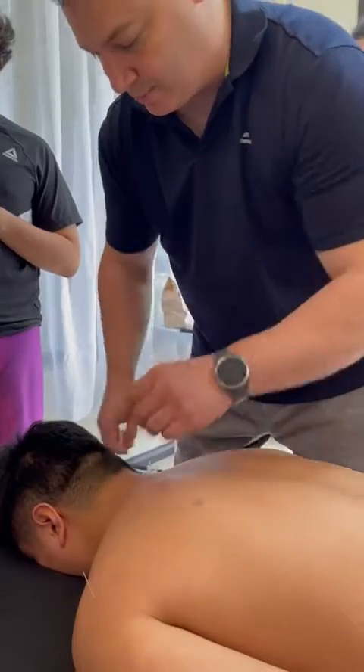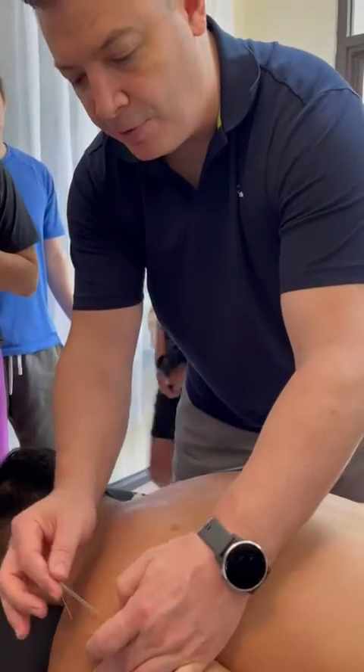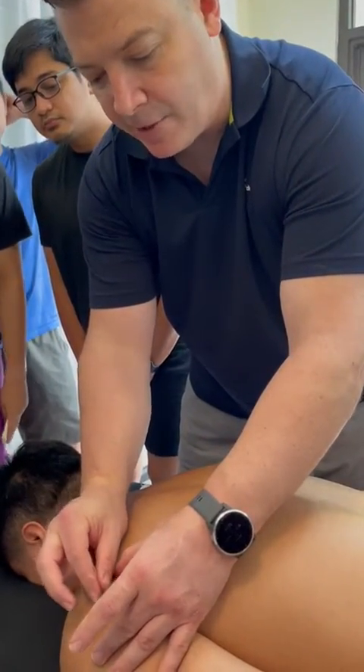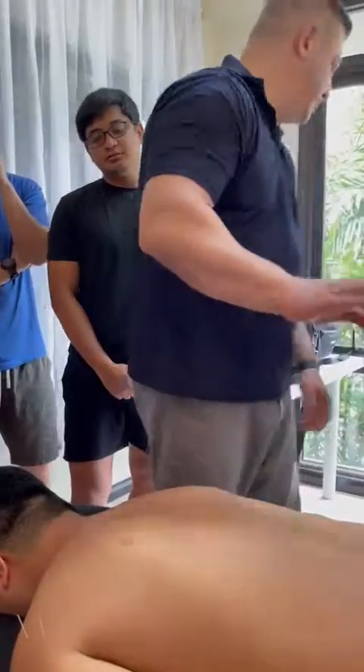Nice twitch. Teres major is very easy — we're just going to come slightly above the axillary fold and needle again straight down, maybe 10 degrees laterally. Teres major and minor. Okay, pause for a sec.